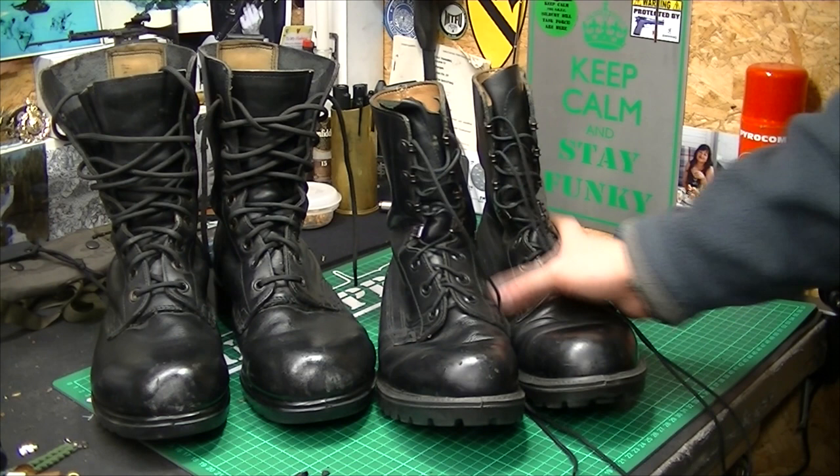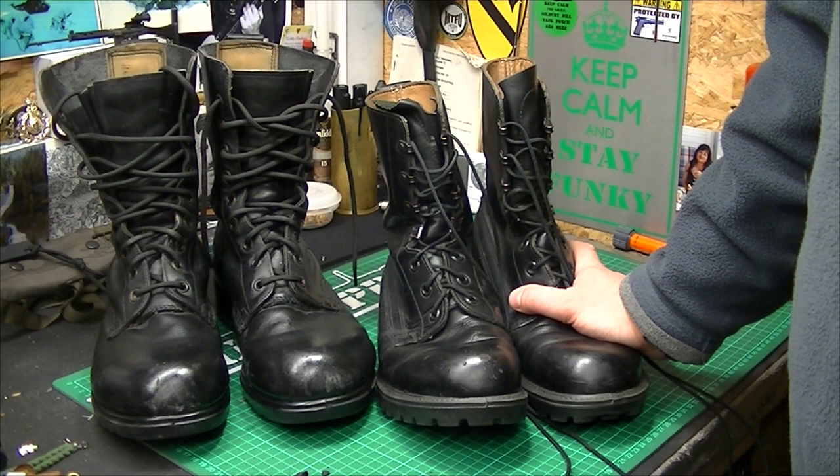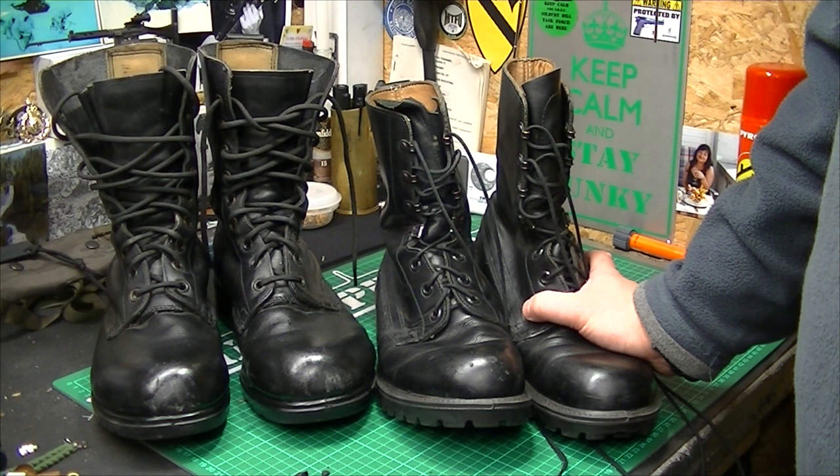I've been in contact with a few guys since I discovered this, and it turns out these have a five-year shelf life. They manufacture them, and pretty much as soon as they come off the production line, five years to the day they can sit on the shelf and be perfect. But the second you walk on them, the rubber underneath will just fall apart.